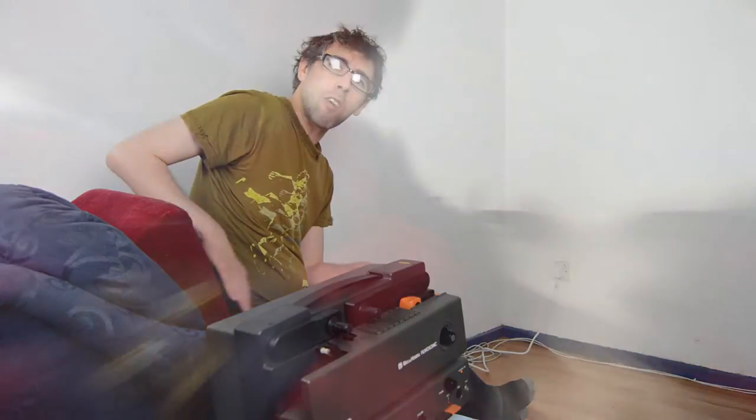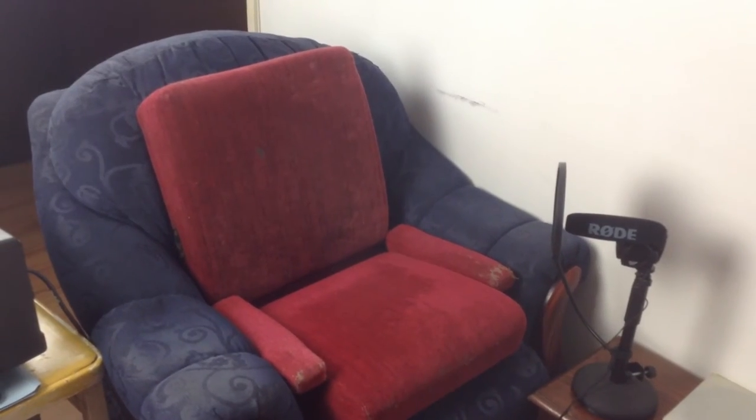I've got my cinema seat here - rescued from the actual ABC Canon Cinema in Broad Street, Hanley, Stoke-on-Trent. I'm just going to show you how to set up the projector now.